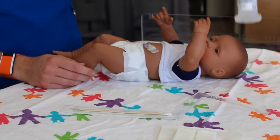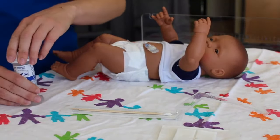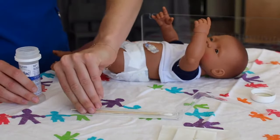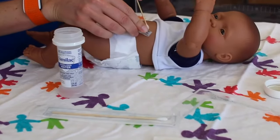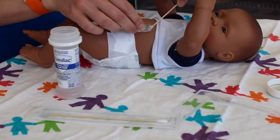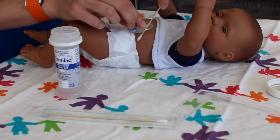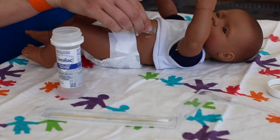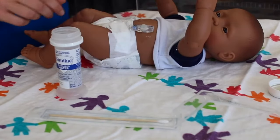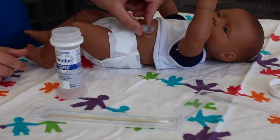Here we have sterile water — it doesn't have to be sterile, but this is what we will use for the demonstration. Here we are using a q-tip, taking some of that sterile water and cleaning around the site. Wipe away any drainage or crust you see. If desired, mild soap is okay to use. Gently rotate when cleaning the site to allow airflow to different areas of the surrounding skin.